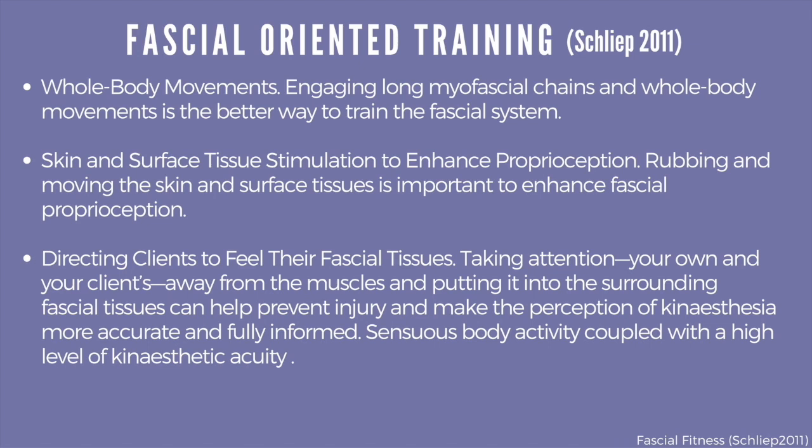He uses the phrase 'sensuous body activity,' and in somatic principles, that's really what happens — we slow down, we experience what happens in movement. Feldenkrais is a very good example: really working with the way the body is designed, working with the wisdom of the body in movement. And that's where we're heading in terms of restoring fascia, focusing more on interoception and integrating our sense of self and how we are embodied within our fascia.